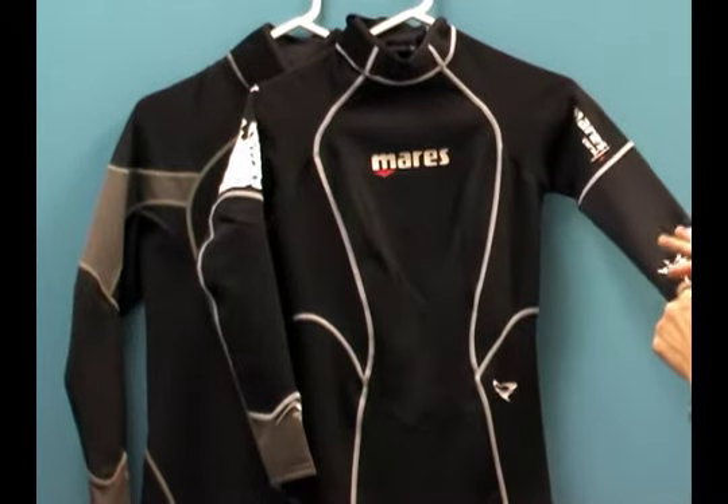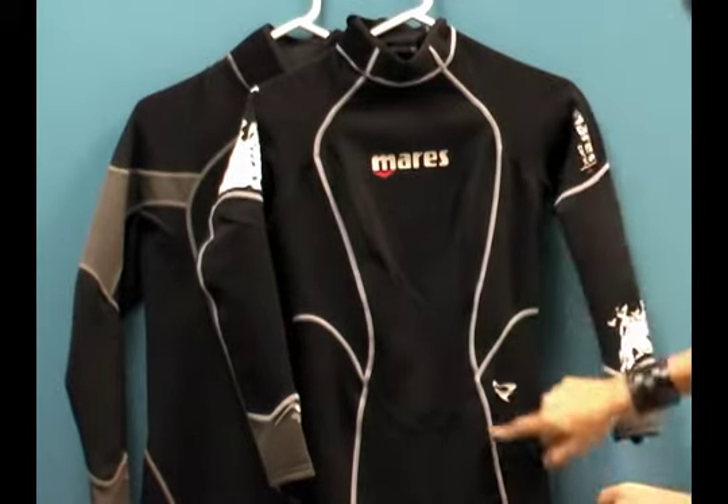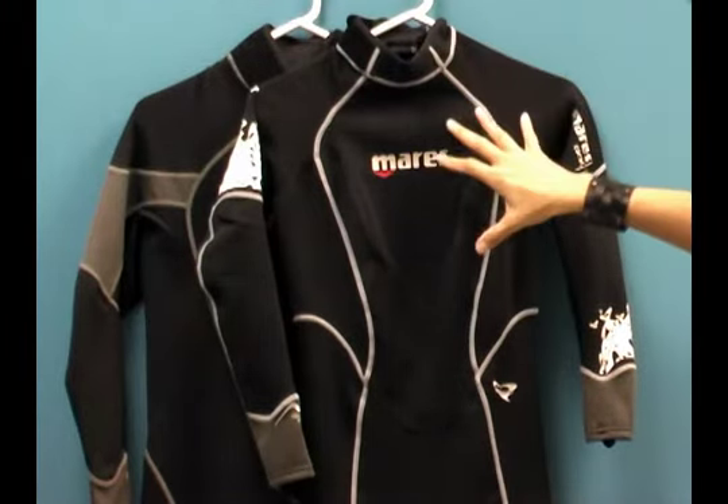It's also great against UV rays. This is a flat lock stitch wetsuit — it's got flat lock stitching throughout the entire suit. That's a stitch that goes all the way through, so it's really durable. It's a breathable seam.